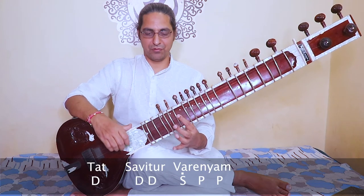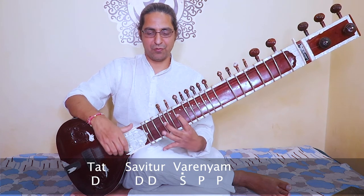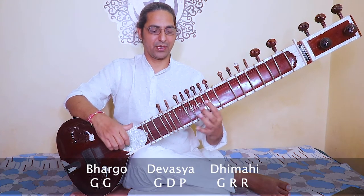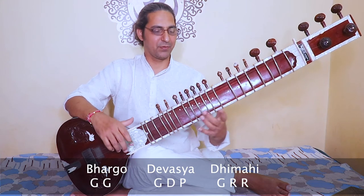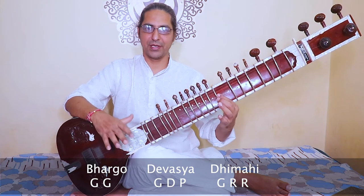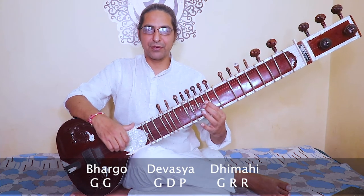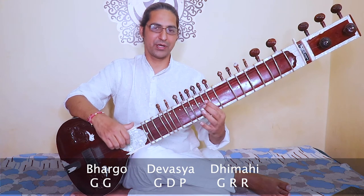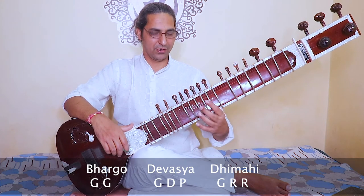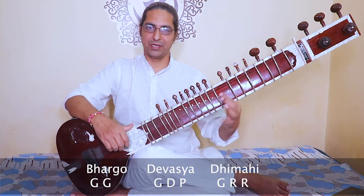Second phrase of the second part: tatsabiturvarenyam — dha, sa, pa — tatsabiturvarenyam. Then the third phrase: bhargo devasya dhimahi. Sometimes you can stretch more; for beginners you can keep it simple. Bhargo devasya dhimahi — and if you want to use Dha here, you can. Bhargo devasya dhimahi.